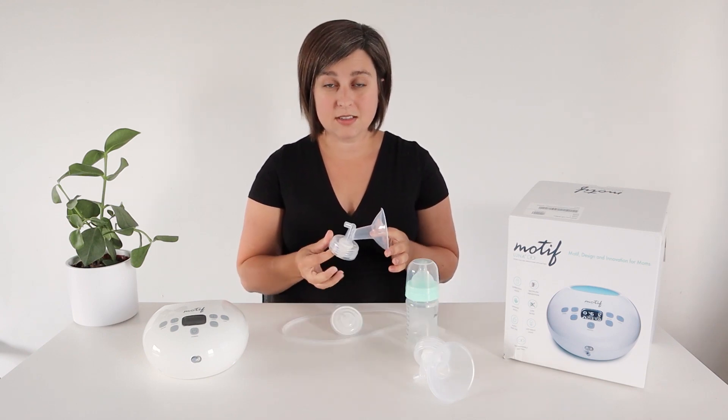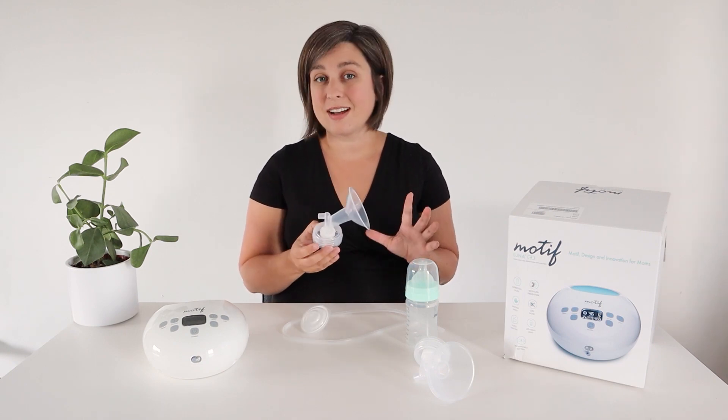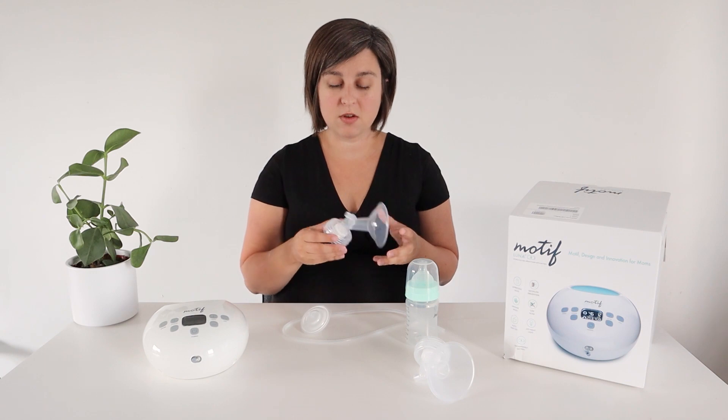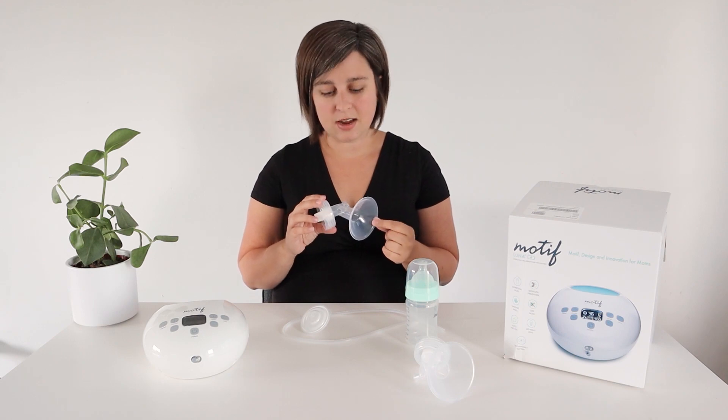They do make other phalange sizes, so if you need a different size you're welcome to do that. This phalange is not specific to Motif, so you can get them on Amazon. I'll put some links below if you need a different size or if you need some inserts for the inside.